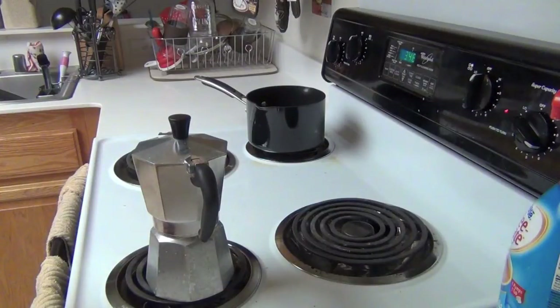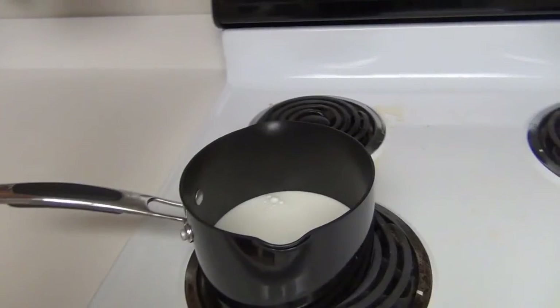The temperature is slightly medium-high, so I put it at six and a half on my stove. But yeah, don't make it too hot.